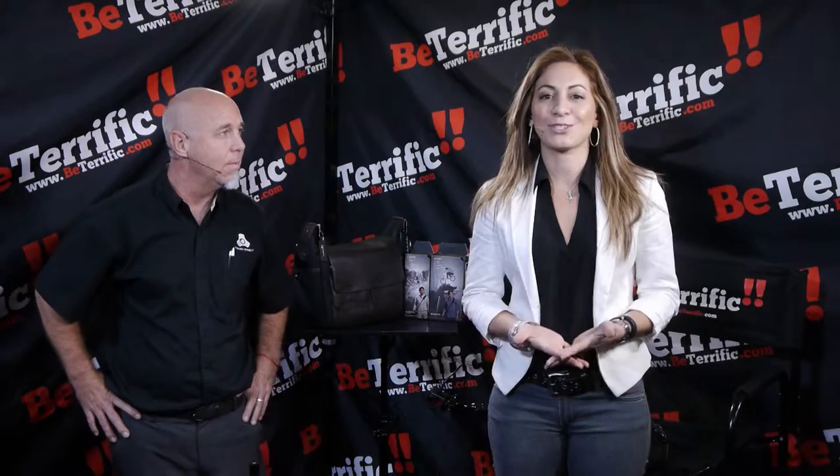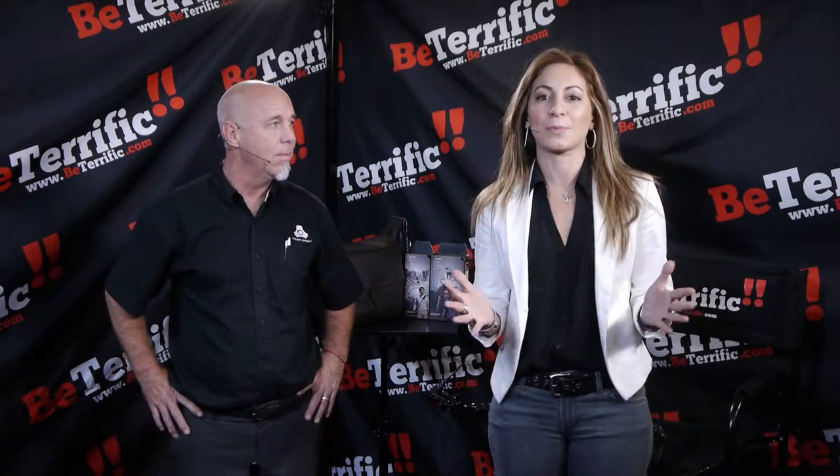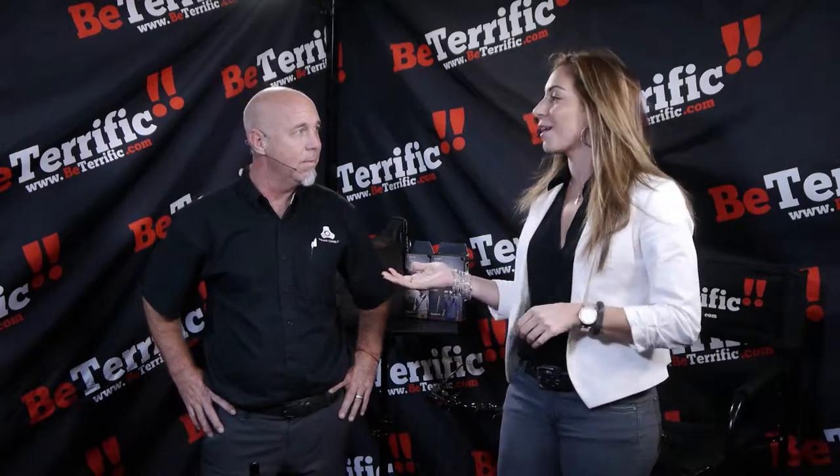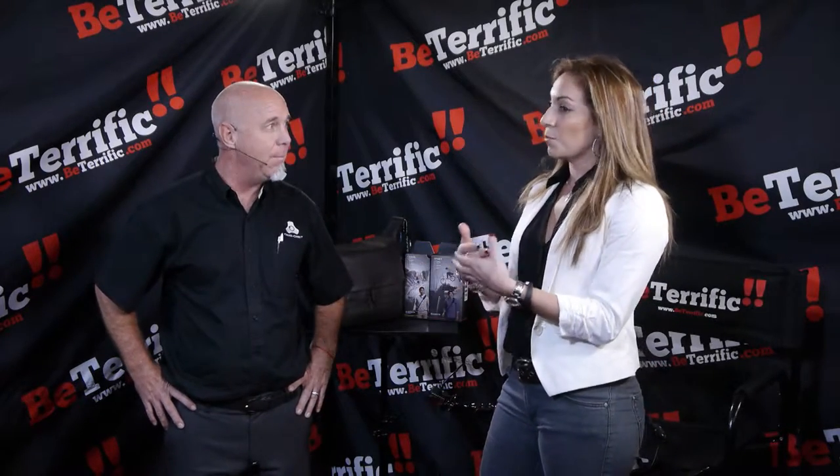Hey everyone, welcome back to Be Terrific. I'm Andrea Fasano, streaming live here from Photo Plus Expo 2015. Joining me now is Ryan Callas, Director of Product Development for Triad Orbit. Welcome. Thank you very much. I met Ryan just a few nights ago at Preview Night before the show started, and I was so impressed by your product — you've got to show the audience and viewers at home what you do, why you're here.